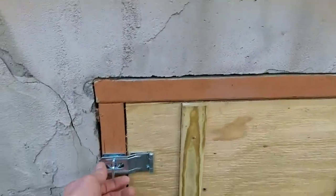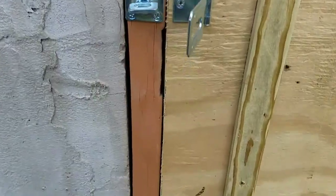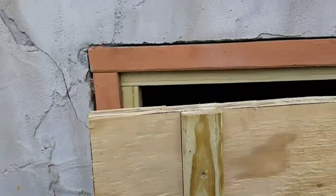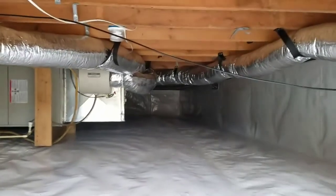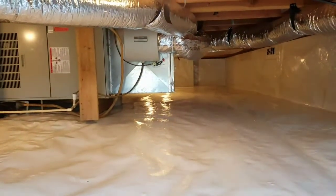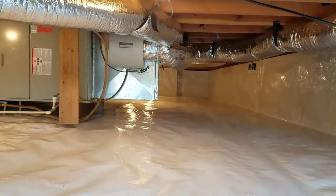Let's undo latch number one, let's undo latch number two. What's behind door number one? Just the best-looking crawlspace you've laid eyes on. Let's go ahead and hit the lights here. Let me kick my boots off just one second.